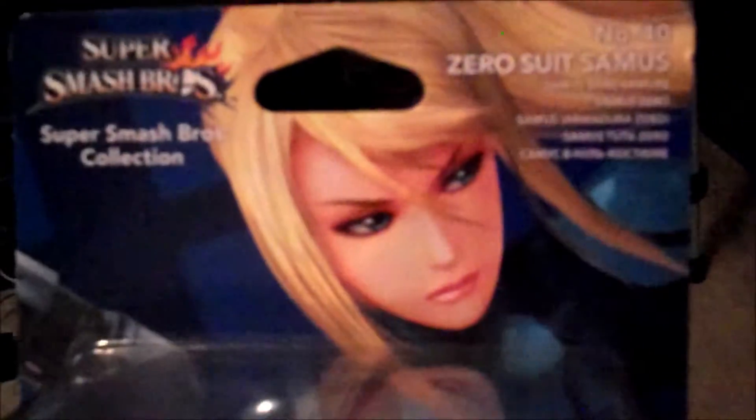Hey guys, Cheezaboof here to add another amiibo to the collection today. This time it's going to be another one from the Metroid series — it's Zero Suit Samus! You can see how awesome she looks. I know you guys got to see that big Figma figure of hers, it's more along the lines of a statue actually. Zero Suit Samus looks pretty awesome.